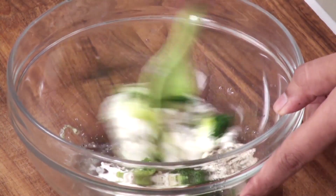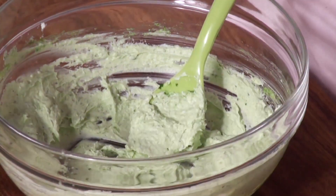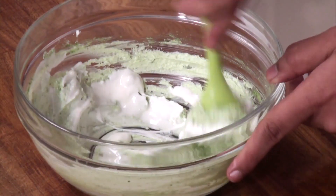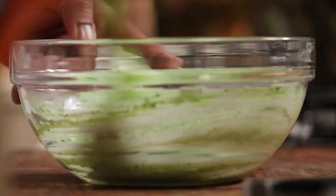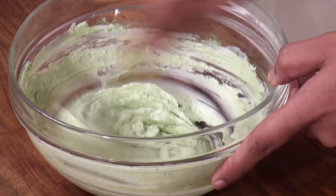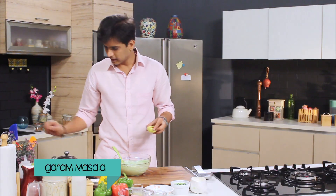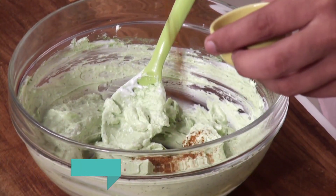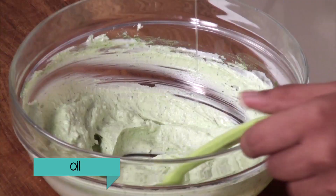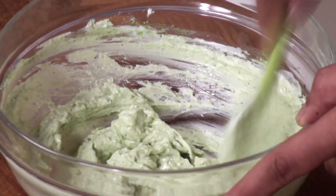And then just mix all this together nicely. I'm going to add some cream. The color is perfect — we don't want it too dark, otherwise it will look like a haryali chicken tikka. Finally I'm going to add some garam masala, or you can add some allspice powder. And finally some oil. Our marination is ready.